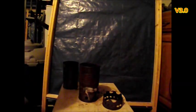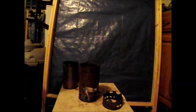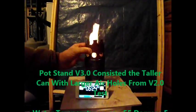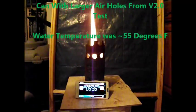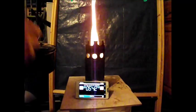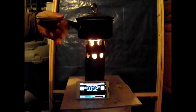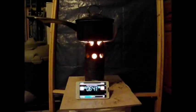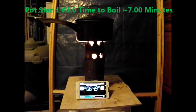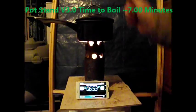This is pot stand version 3.0. This version used the same tall can with large holes as version 2.0, but without the concentrator can. The water temperature for this test was approximately 55 degrees Fahrenheit. The flames were very nice — they licked around the bottom of the pot immediately. The time to boil for version 3.0 was a very impressive 7 minutes. That is a great gain.